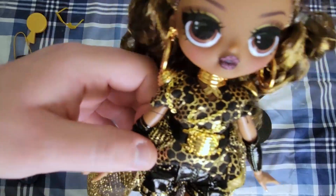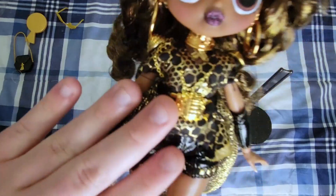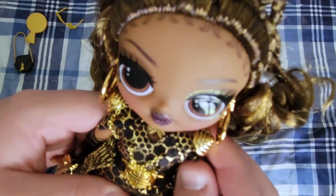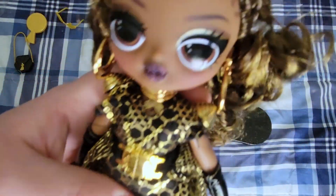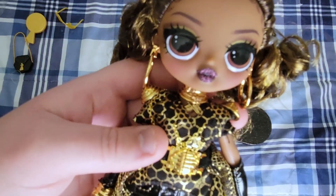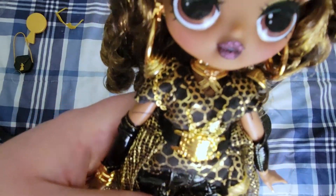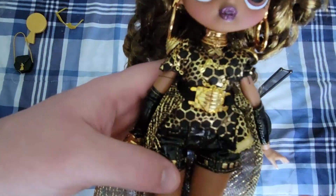She comes with a blouse that is patterned — black background with golden honeycomb — and shoulder armor pieces that look like combs, which I imagine is meant to look like a beehive. A set of golden ring necklaces that have bees sculpted onto them, very cute. A belt that has a beehive waist clip, and her top actually comes with chains sewn in — I'm not sure if they're real metal or plastic, but they look like metal.